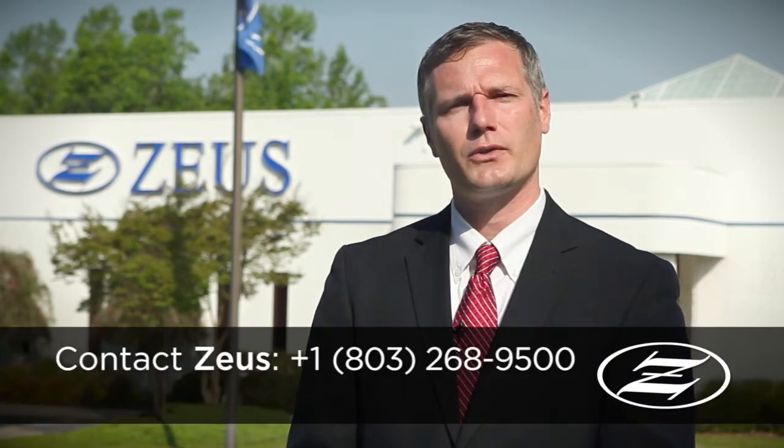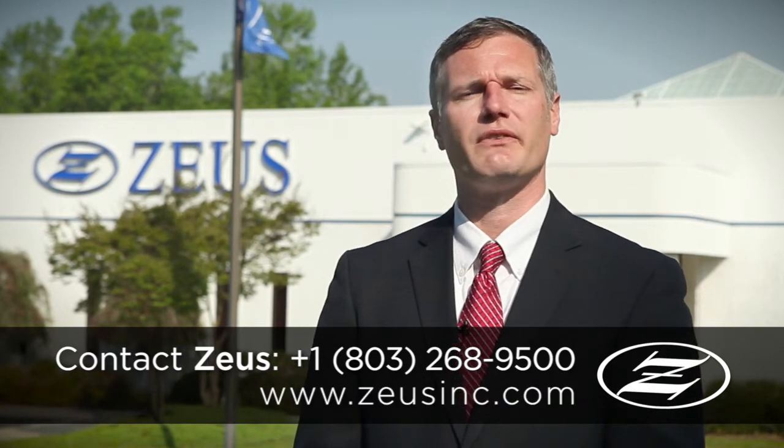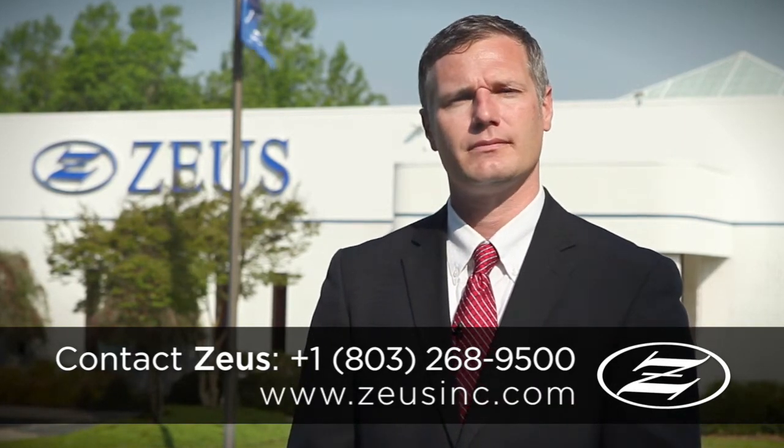Call us at 803-268-9500 and we'll work with you to tackle your specific design challenges, no matter what the application. Thanks for watching.